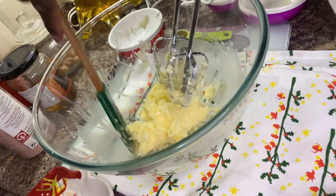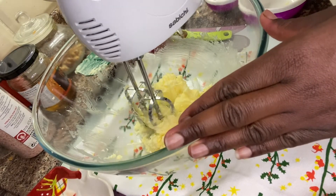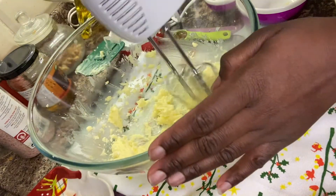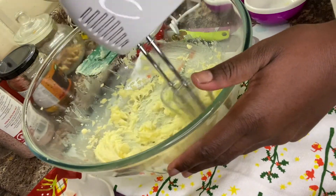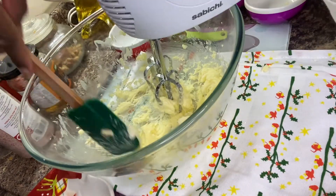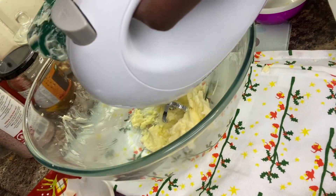Now I'm going to be scraping down my butter and then mix again. You can stop once it's nice and fluffy. I'm going to give it one more scrape down — it's always good to scrape your butter down so you can have everything together nicely mixed.